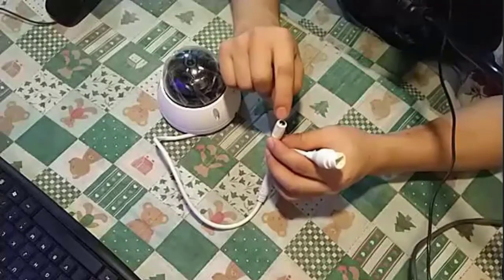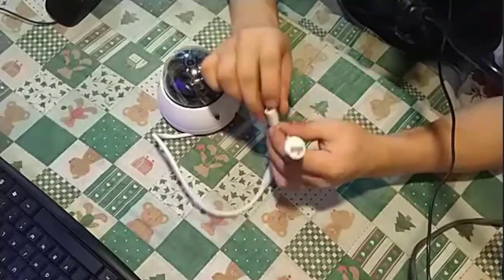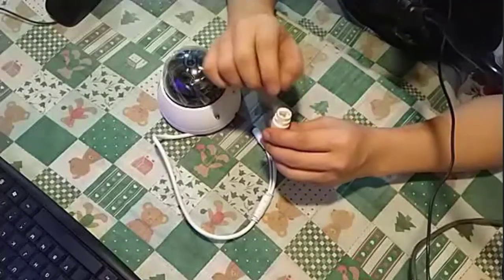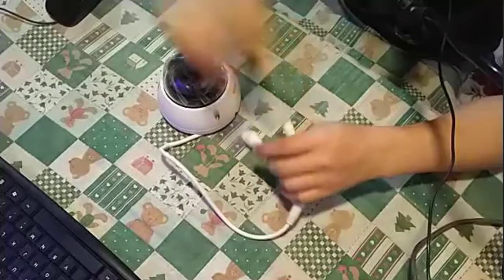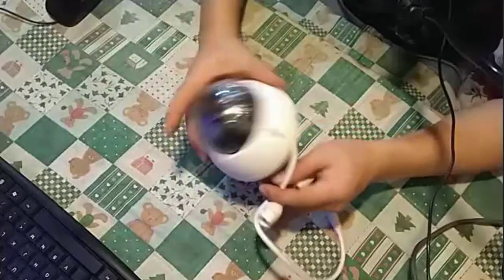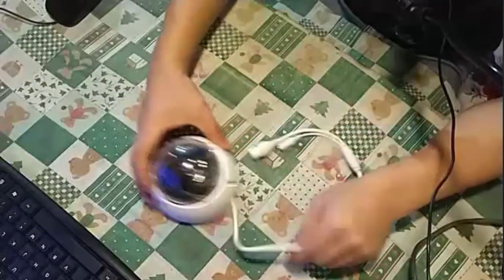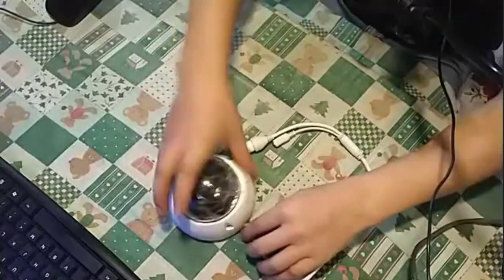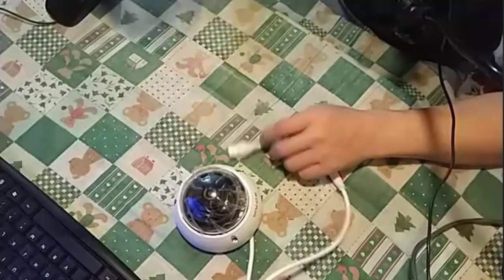If you are not using a PoE switch, you will need an extra power cable. Since I am going to use the PoE switch, we will not require a separate power cable. This is a dome camera.